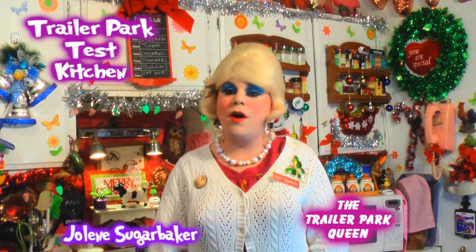Hi there, trailer park fans! It's Jolene Sugarbaker, the Trailer Park Queen. Welcome to the Trailer Park Test Kitchen, and Merry Trailer Park Christmas! It's day three of Trailer Park Christmas 2012, and I've already been cooking up a storm.